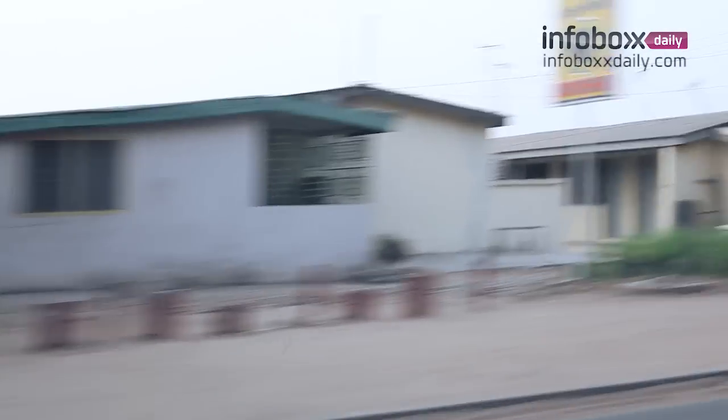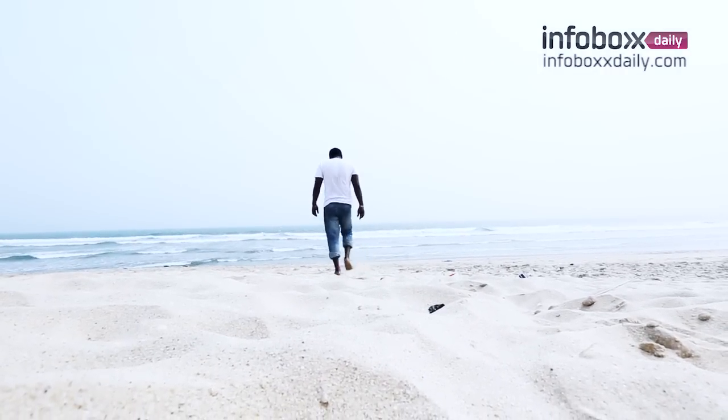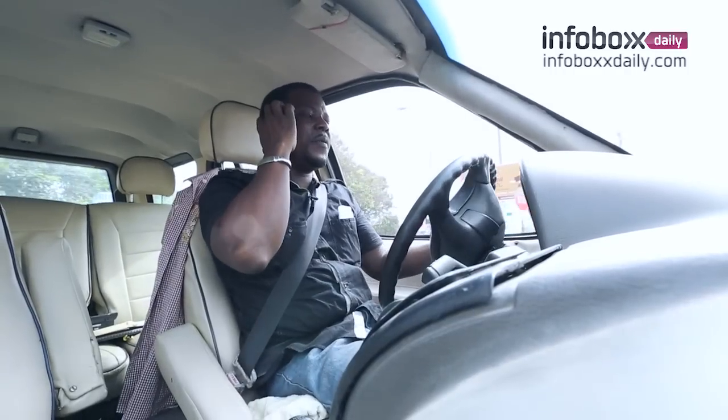When I'm not sculpting — during my leisure time — I take a walk at the beach. I feel the breeze, or do a little exercise to free my mind.